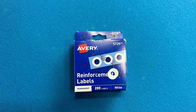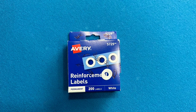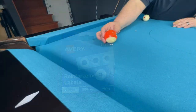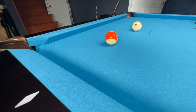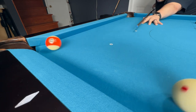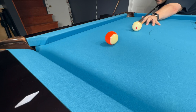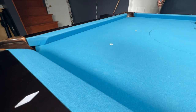And the last thing I have are these paper reinforcements. They are extremely handy for practicing pool and setting up shots. You can put them down on the table and the balls will sit in the little holes, letting you mark the table so you can set up the exact same shot and shoot it over and over, knowing that the balls are in the exact same position. It's very handy for practicing a shot that you may be struggling with.